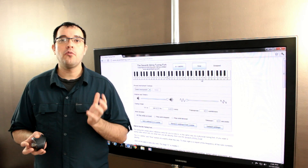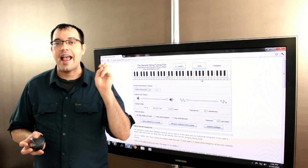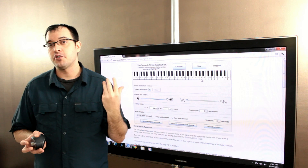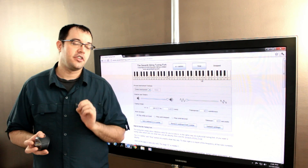Noise cancelling headphones won't remove the sounds of your chatty neighbors if they're active noise cancelling, as opposed to passive noise cancelling. So we're first going to talk about active noise cancelling.